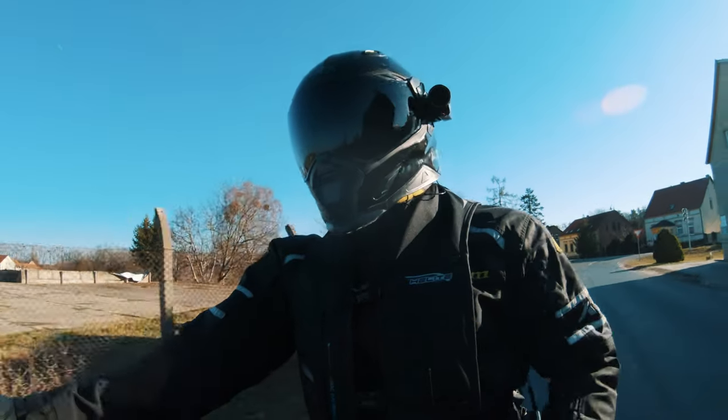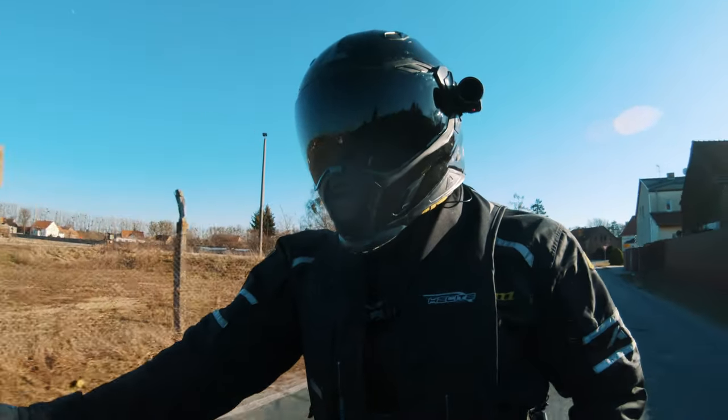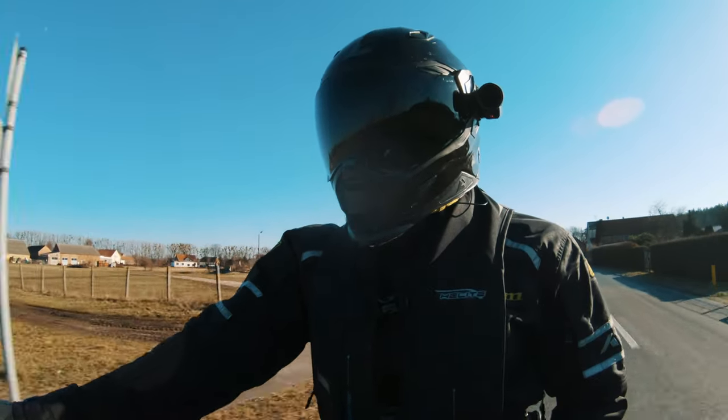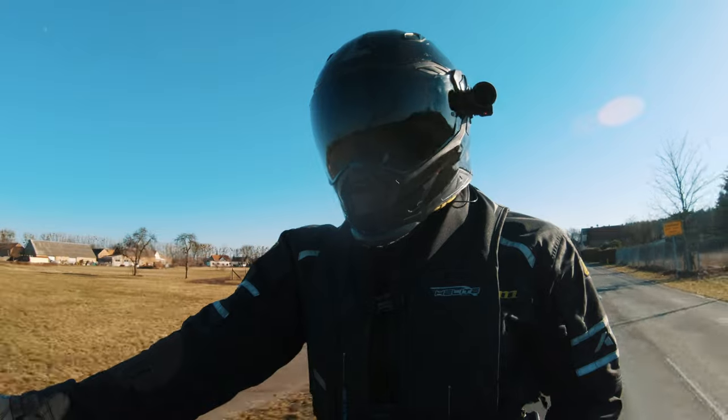I've had the SW Motec foglights on the 1290 Super Adventure S for three years and almost 50,000 kilometers, and the experience hasn't been all positive. If you want to know what I think about it, stay tuned.